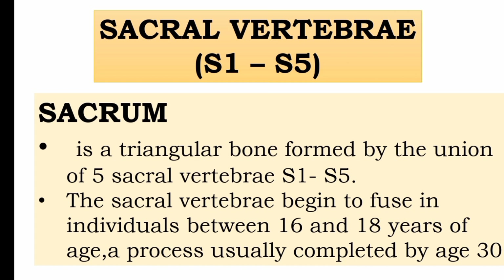The sacrum is a triangular bone formed by the union of the 5 sacral vertebrae: S1, S2, S3, S4, S5. The sacral vertebrae begin to fuse in individuals between 16 and 18 years of age. That is why we have 5 sacral vertebrae fusing together.